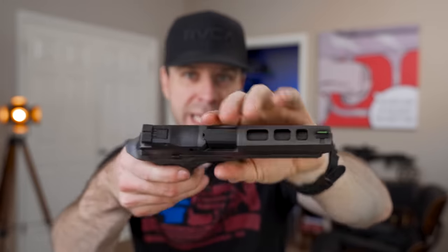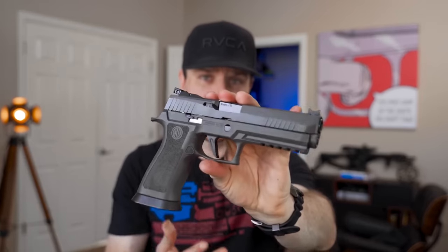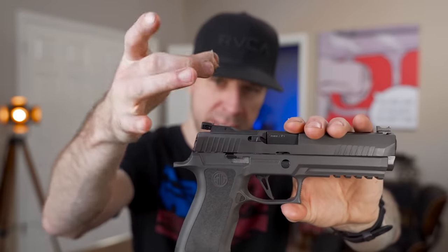Here it is with the original Legion slide on it. A couple of things I don't like about this slide: number one is the optic cut — it's literally only cut for the Leupold Delta Point Pro. In this day and age with the Glock MOS system, the M&P modular optic system, the CZ modular optic system, and the STI modular optic system, why did you pick the Leupold Delta Point Pro? Nothing against the Leupold Delta Point Pro — it's a great optic for competition use, which is obviously what this gun is designed for — but why not Trijicon? Because with Trijicon I can use the Holosun sights. In their defense, you can go out and buy additional adapter plate systems.